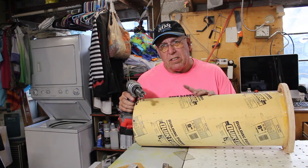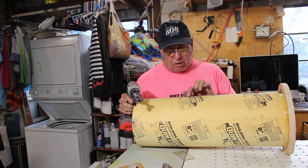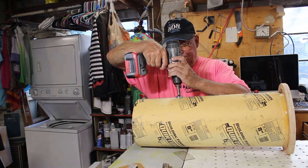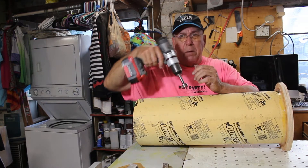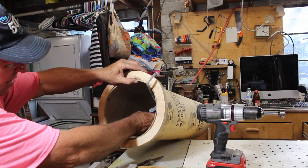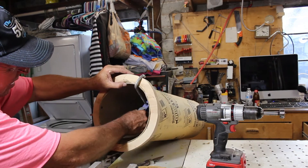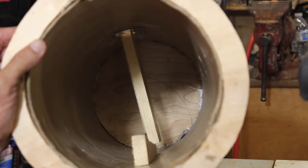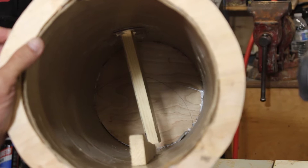The only other thing this needs is a window so I can see when it's full. For that I'm just going to drill a couple of holes with a Forstner bit and glue in this welding helmet cover lens — that should be fine. I know this thing needs to be emptied when it's about 30% full, so that's where I'm putting the window. I'm going to make two of them. I just have a piece of wood and a wedge in there to hold it all in place until the silicone dries.